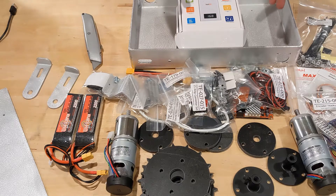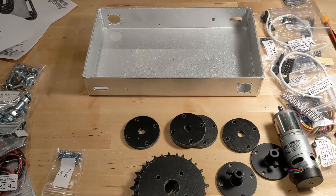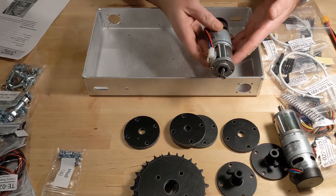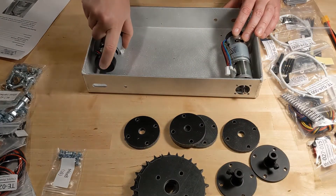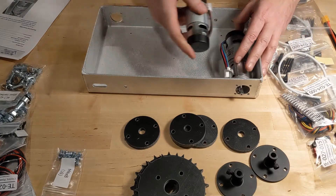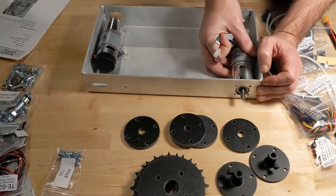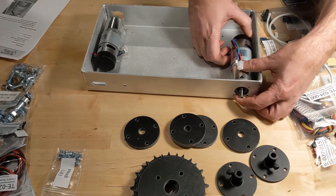One thing that was peculiarly missing is instructions — there are no instructions whatsoever on how to put all this together. I went online and they do have instructions. This is what it's going to look like when it's complete. First step is to install the drive motors: one goes here and the other goes here. Little counterintuitive — I would have expected them both at one end, but due to size I can see why they aren't. Looks like there's no specific way that they go, so I'm going to mount them with the wires kind of up so I can get to them.